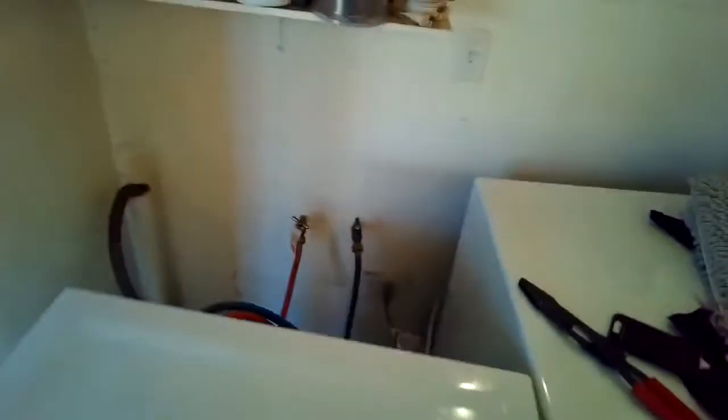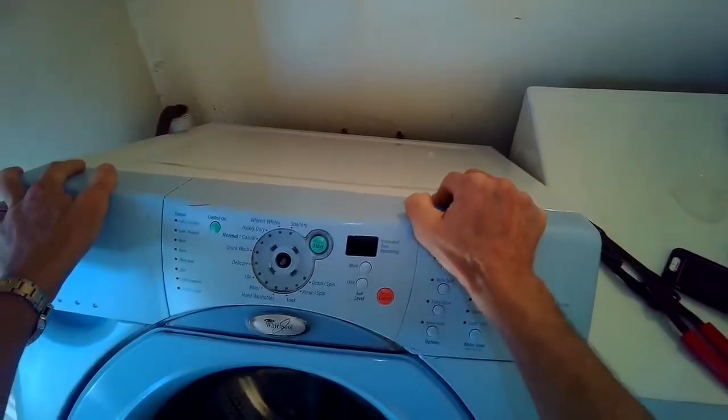We're going to pull it away from the wall by about two feet, and then we're going to lean it back against the wall to 45 degrees, just to make it easier to get to the components. Make sure that it is pretty secure before you start working with it and that it won't tip back forward towards you.